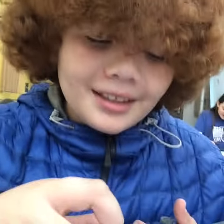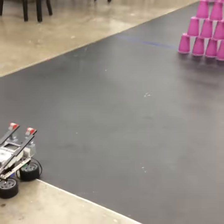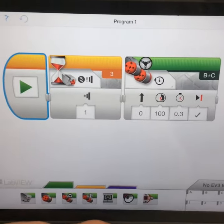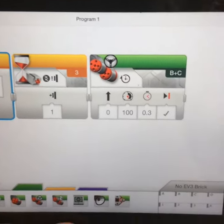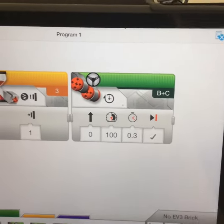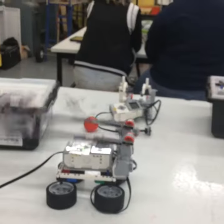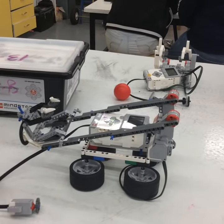Hey guys, I'm Jordan and I'm Jaya. For our program, we have the sensor waiting for one second and then we have our arm moving for 0.3 seconds at 100 power. As you can see, our arm goes up.